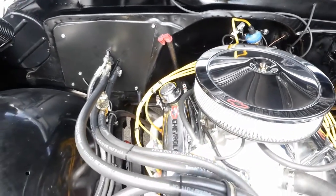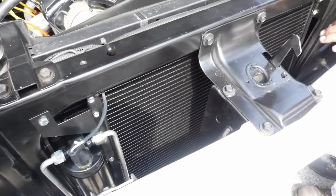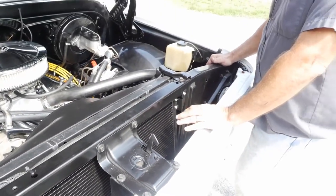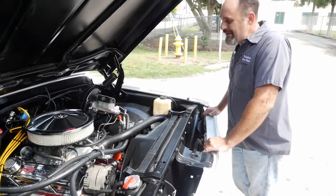Fire it up and enjoy it — have a wonderful afternoon riding this thing around. It's your ultimate little hot rod. We love this body style. The 69-72 is a really, really nice body style. I can't say enough about it.